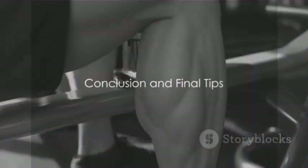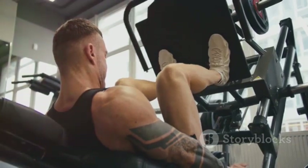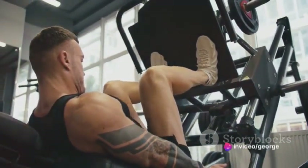Remember to keep the rest time between these exercises short, about 60 seconds or so. Repeat this routine three times a week, and you'll start seeing results in about eight weeks.